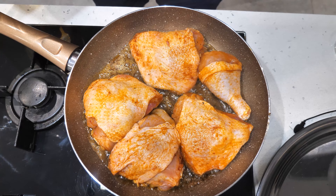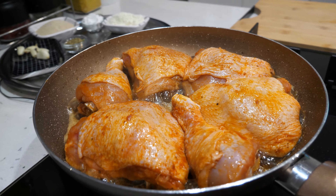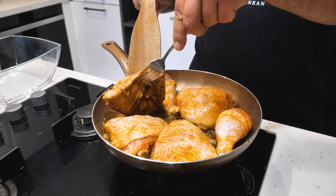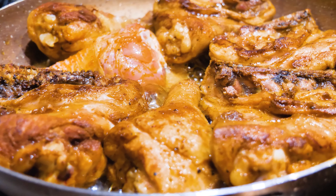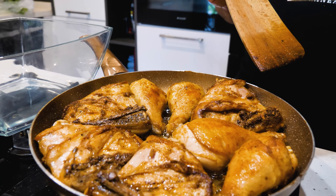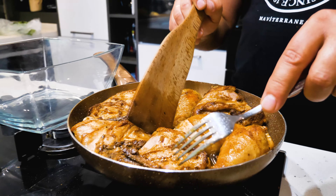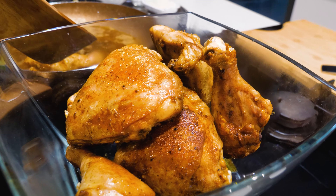I decided to add in the sauce. It's not just a hot sauce, but it's good. It's good to eat. It's very delicious. I like to eat it, so I want to eat it.